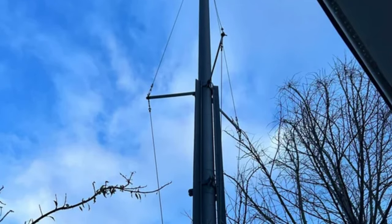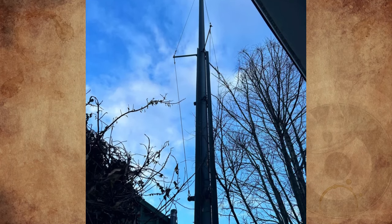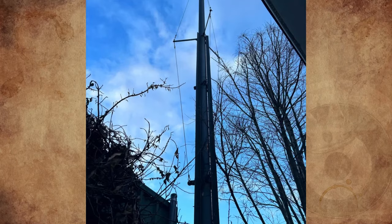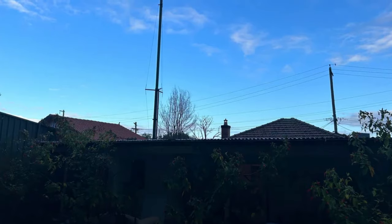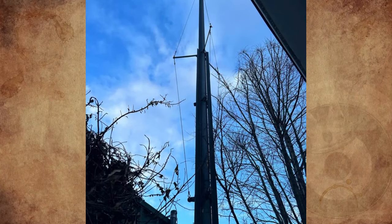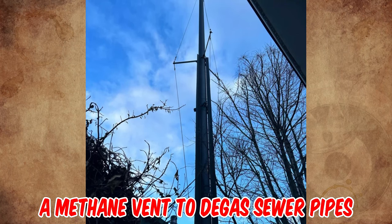What is this very tall metal pole with three wires extending from the top to approximately three-fourths down the pole? No clue at all what this is. It's located at a neighbor's residence right next to the fence line, in a residential area. Any ideas?